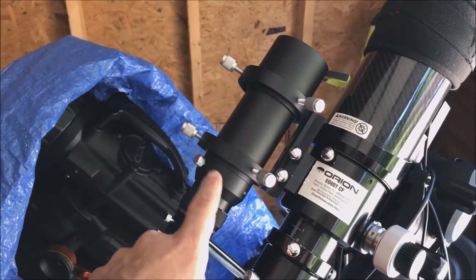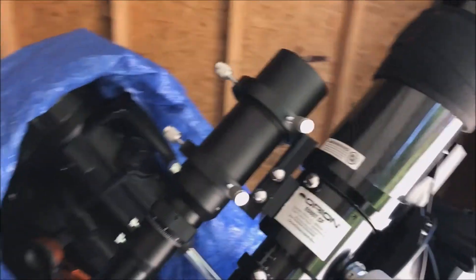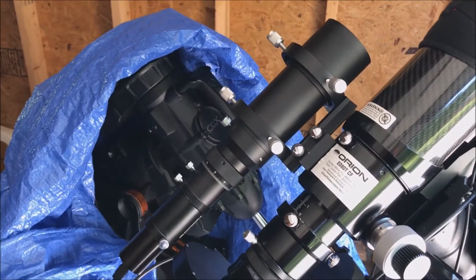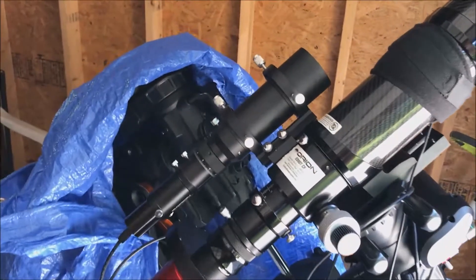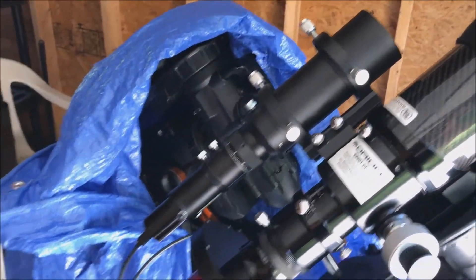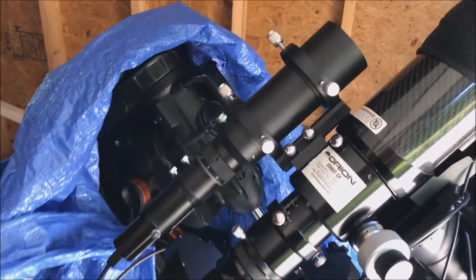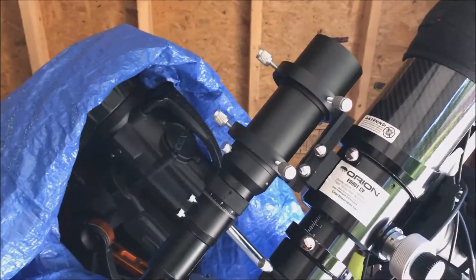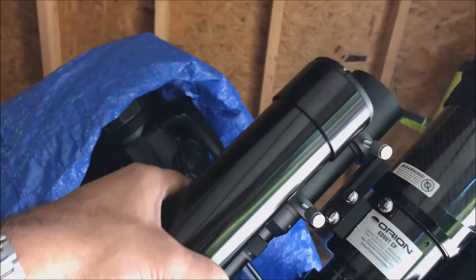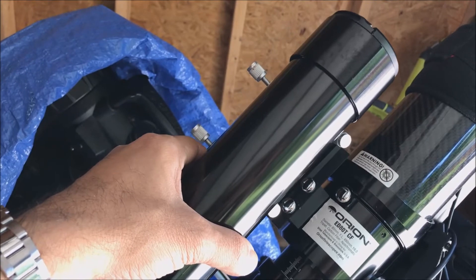Here's my existing guide scope that I want to replace. The focal length on this one is 190. For whatever reason I just could not guide well with it. When I use my refractor as a guide scope it works great; if I use my SCT as a guide scope it works great — other than the flexure issues — but the guiding itself is good. But for this little guy, no idea why I can't guide with it. That's why I want to replace 190 with 280 focal length, and it looks to be almost the same size.